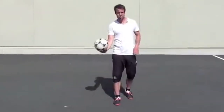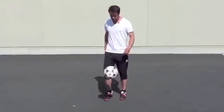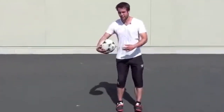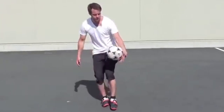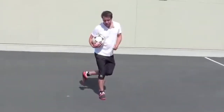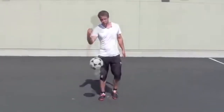The next trick involves two parts. First, you're going to hit the ball with your heel behind your leg. As soon as that ball comes from there, you're going to go around it and kick the ball up. So it's a heel touch behind the leg combined with an around the world — keep the ball up.